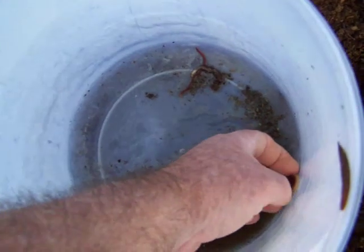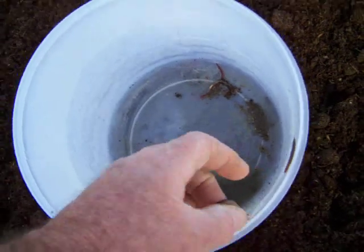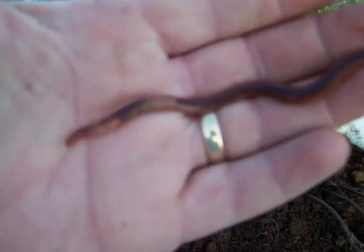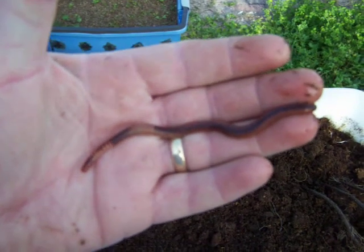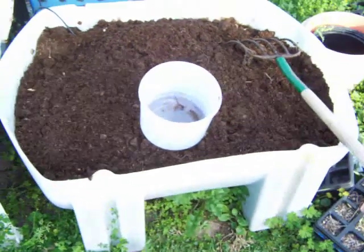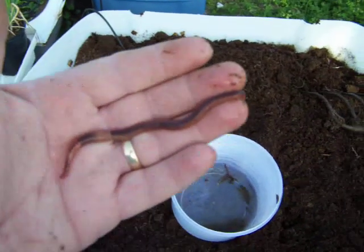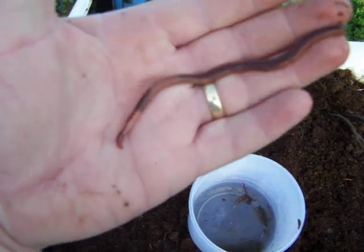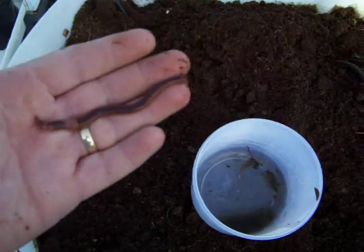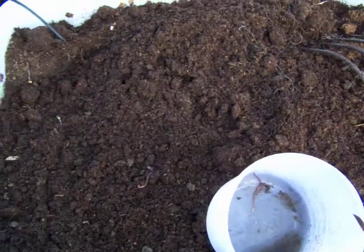Maybe I should just let my worms live in my worm garden. But that's a nice healthy worm. I hadn't done nothing to this thing. You see, it's a half of a 250-gallon water tank. But he's fixing to go back in a worm bin. Just thought I'd show you — you get these with all the organic stuff in there.